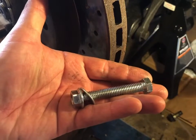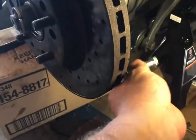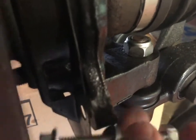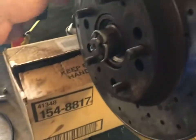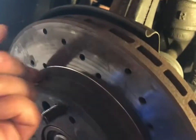So I ran to Advance Auto Parts right around the corner and bought a bolt. I slid it through the bottom hole here, put a 14-millimeter wrench on it, then hit it with my 14-millimeter impact to push into the rotor. I did that a couple of times, turning the rotor each time — you've got to be careful not to damage the threads.